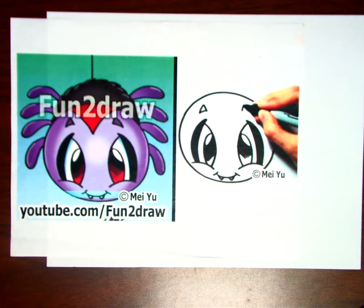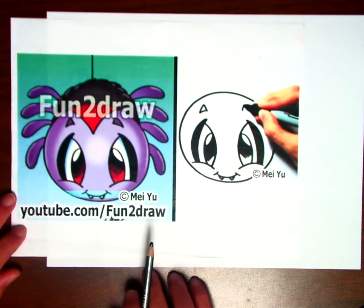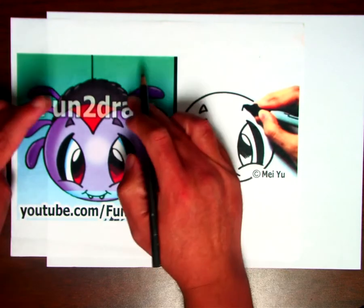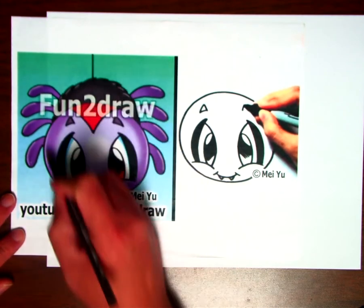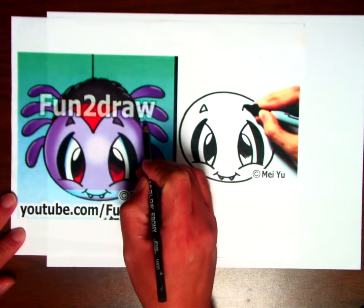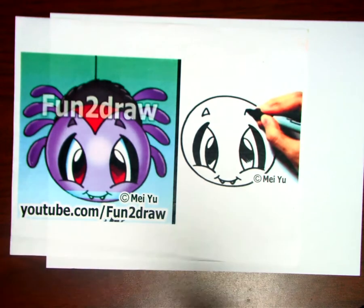First graders, welcome back. For this rotation we are going to be drawing a cartoon spider. You can see spiders have eight legs on them, so make sure you draw all the legs — you can see they kind of curve. You see a nice big head, body back here, and you can make it look however you would like.